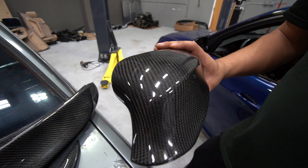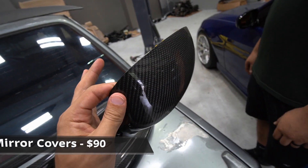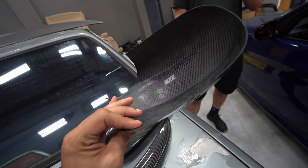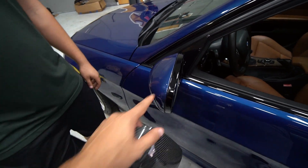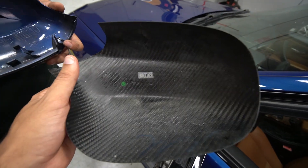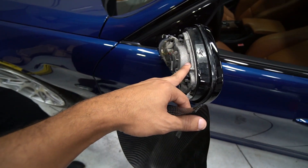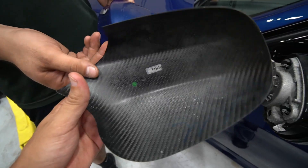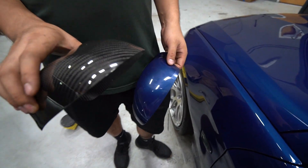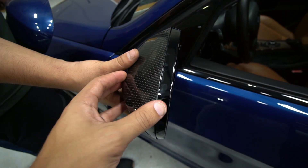Moving on to the carbon fiber mirror covers — they were marketed as covers, but there are no clips to attach to the existing side mirror. I paid $90 for these; you can find them for like $40-$45. They're actual carbon fiber and look very nice, honestly good quality. But they're not caps — they're supposed to overlay the existing cover that's already in place. Look at the inside of the OEM one versus this one — clearly it's just a cover you double-side tape to the existing cap. The OEM one has clips which clip onto the side mirror and stay in place. I thought I was buying caps, but it was completely misleading.